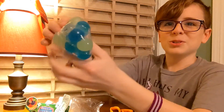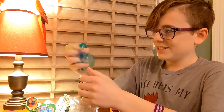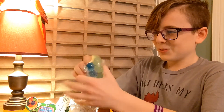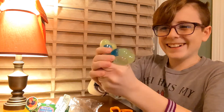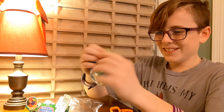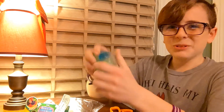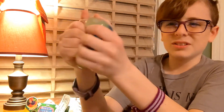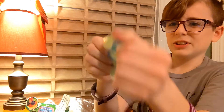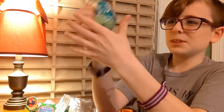Now let's feel it. It glows in the dark too, so that's pretty cool. Yeah, it's really good. I recommend it. It's good. And it was only like four dollars or something. It's really thick so I don't think it'll pop or anything.